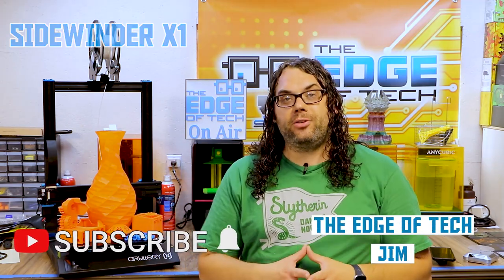The Sidewinder X1 has been out for quite a while. This printer actually came to me from Banggood — thank you so much, Banggood. They sent it to me for review, and I don't do a ton of review videos, but what I do is fun print videos. So what we're going to do is show you five really cool fun prints that you can do on the Sidewinder X1 or any other 3D printer. I'm going to throw in a bonus sixth print because it came on the SD card and I wanted to test it.